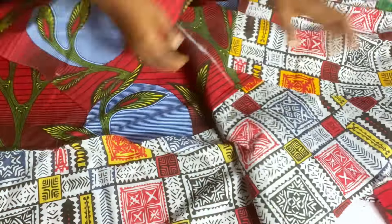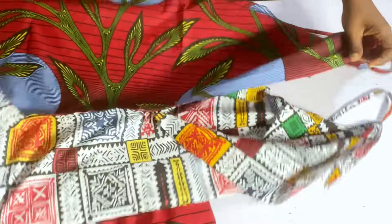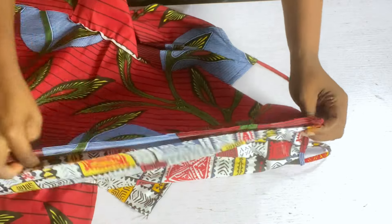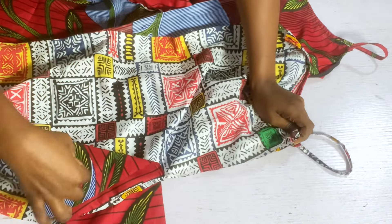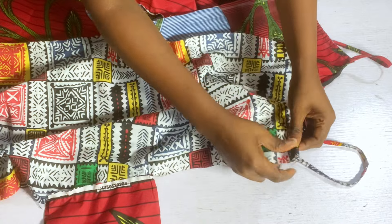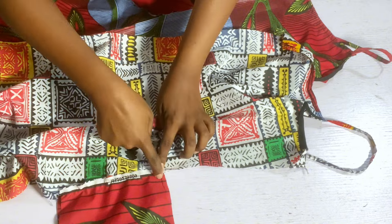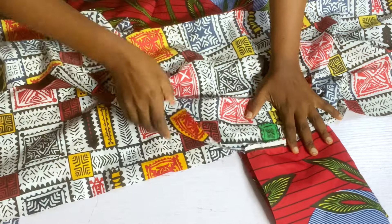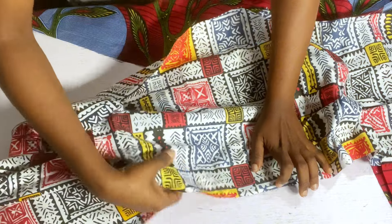When turning it to the wrong side, make sure the fabrics are facing each other — the red facing the red and the multi-color facing the multi-color. Do not make that mistake when cutting. Place your fabrics right sides facing each other. Remember we added one inch stitching allowance, so use that one inch to stitch all the way down. When you get to the pocket, lift your needle, stitch the pocket, then continue with the one inch all the way to the full length.